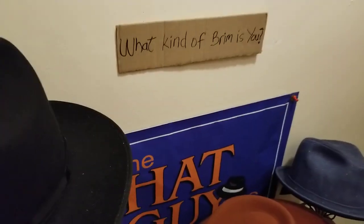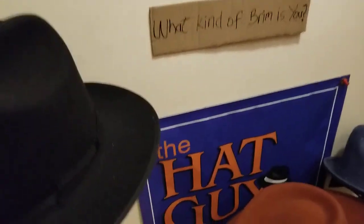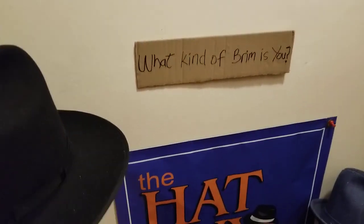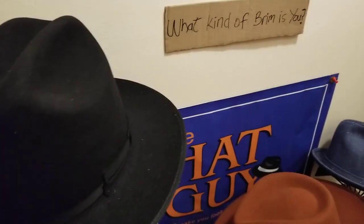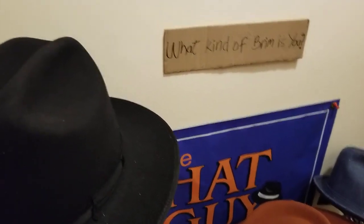You want the 411? It's Jit the Hat Guy. You want to know about the brim? It's Jit the Hat Guy. Hey, what's happening there, folks? Jit the Hat Guy here. That's like my intro, my little theme song that I came up with there.